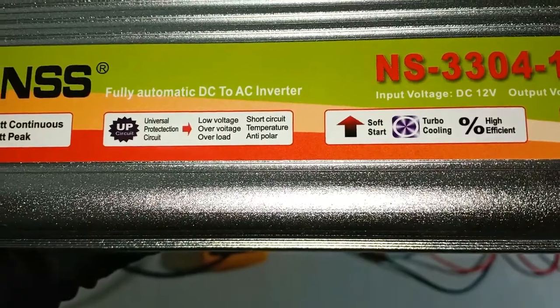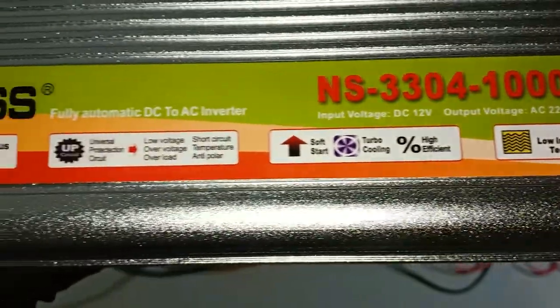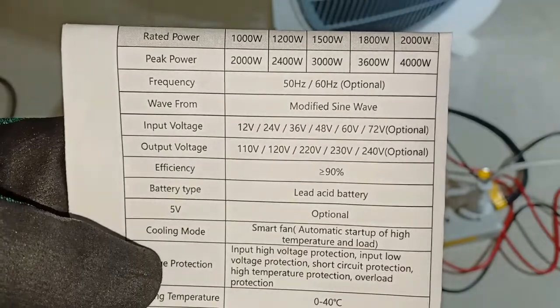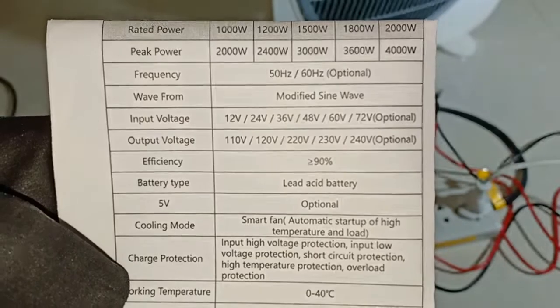Then what about these voltage protections mentioned? This is just my personal opinion. I think that it refers to the percent tolerance above or below the rated voltages. For instance, my battery when fully charged had a voltage between 13V and 14V. The inverter can tolerate that. But 24V is not just an overvoltage — it is a technical mismatch.